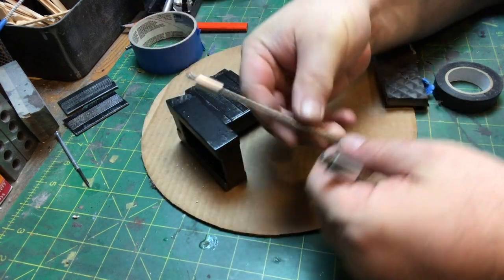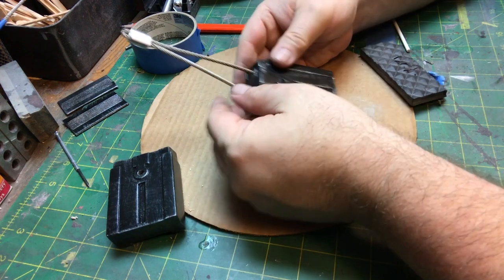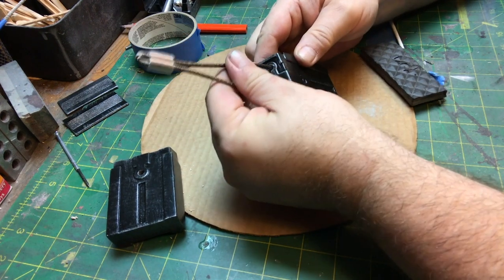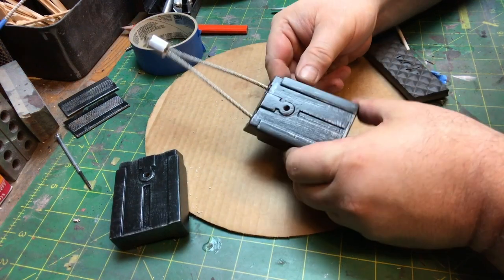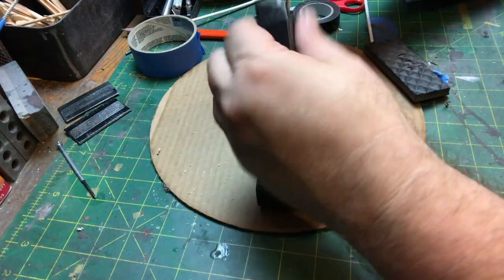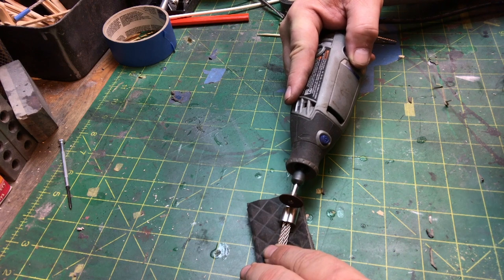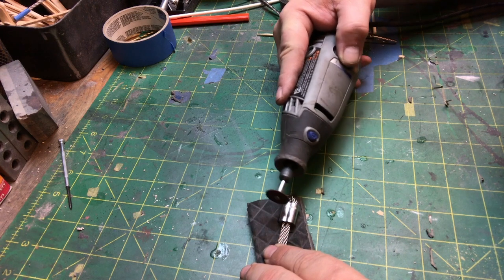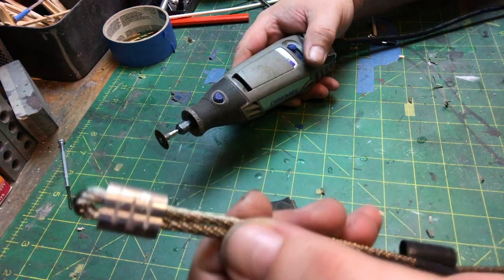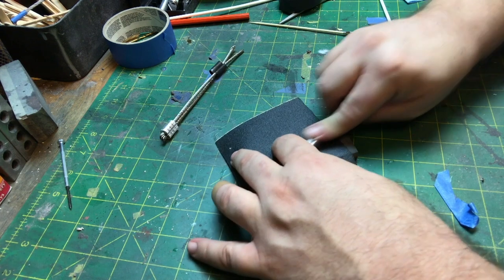So now I have these pieces. This is my own feeling about how long they should be — it's a little shorter than what's on the show, but this felt right to me. So now I'm going to put some epoxy in here and a little bit of super glue. Also, in the real one, there are sort of these marks, these indentations. So I just added that to my piece just to give it a little life.